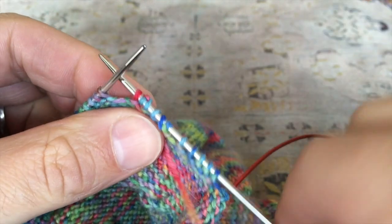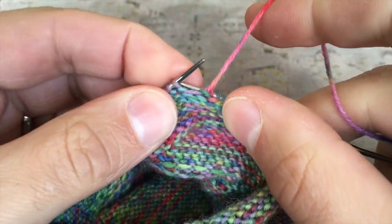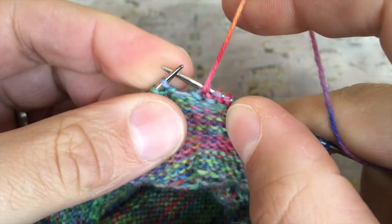That is the German short row double stitch — I'll talk more about that in a moment. Now, how do we do it on the wrong side of the work? I'm going to purl up to the point where I want to make my next German short row stitch.